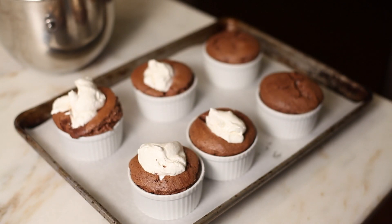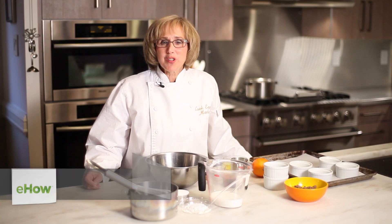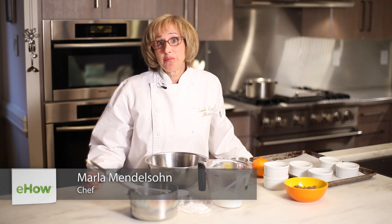Hi, I'm Marla Mendelson and today we're going to make a bittersweet cocoa soufflé with an orange blossom cream.